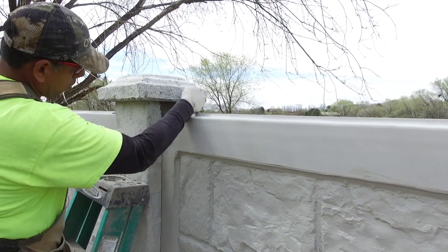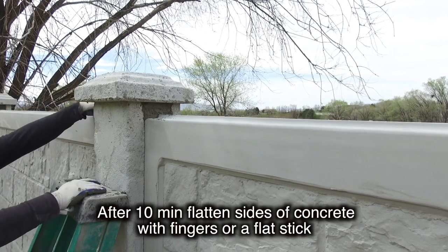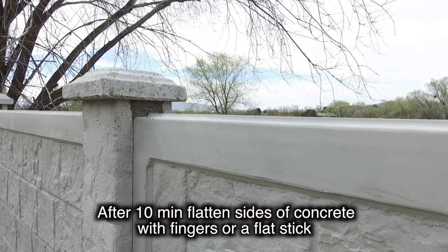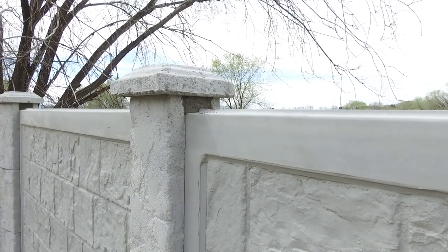After about 10 minutes, you can come back and take your fingers or a flat stick like a paint stick and flatten it off really nicely against the column, and it will look really nice and finished.